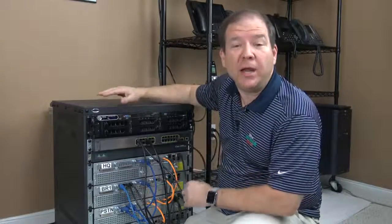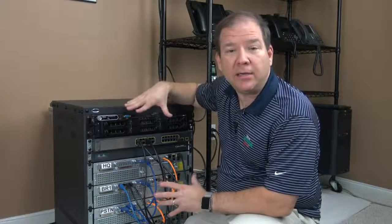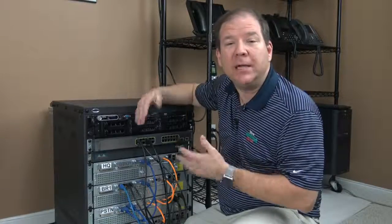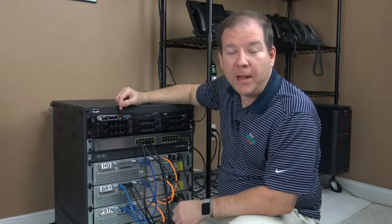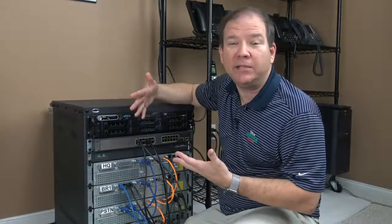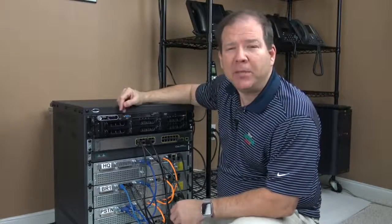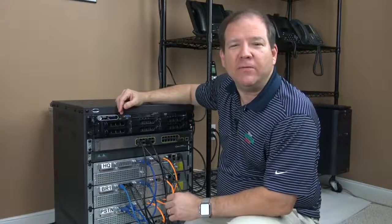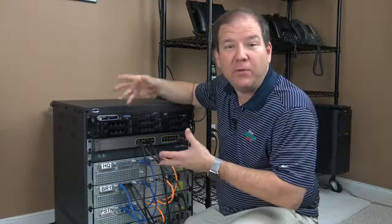And if that's something that you would like to do as well, I want to share with you specifically in this video how you can interconnect appropriate routers, a switch, servers, and IP phones to get yourself a very usable CCA Collaboration home lab. But please understand going in, this is what I'm using, but there are many ways of interconnecting gear to have a very functional lab. I want this to serve as a guide for you — you could use a few different combinations.